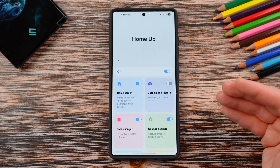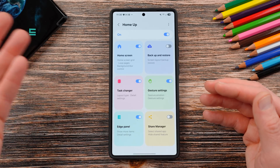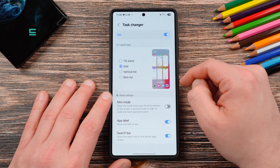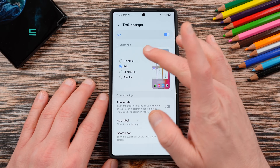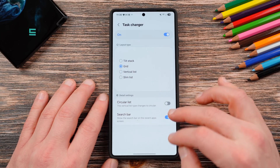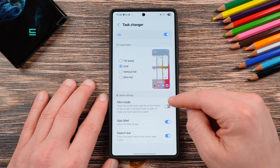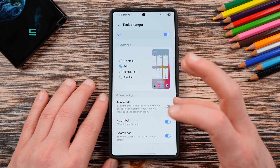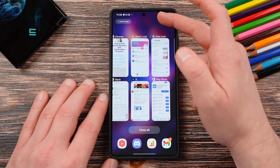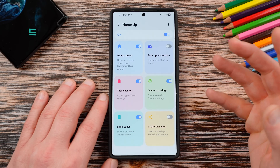Some of these are similar features to what we had in the past. Task changer — basically the same features as before. You can change your task changer from tilt stack, which is the default, to grid, vertical list, or slim list. I like grid — it's what I've always used. Mini mode shows the small recent app list at the bottom of the screen in portrait mode. App labels, you can turn this on. And also the search bar, which you can see right here at the top — I have the search icon inside of my task changer.